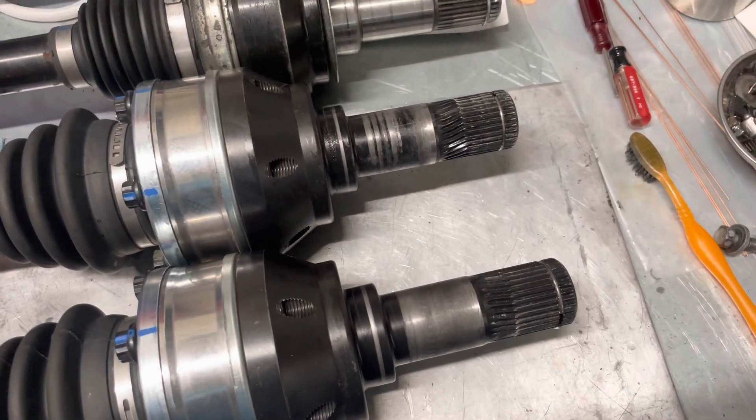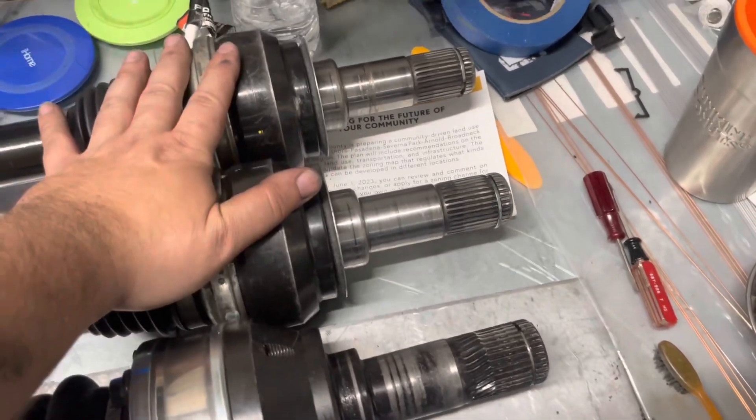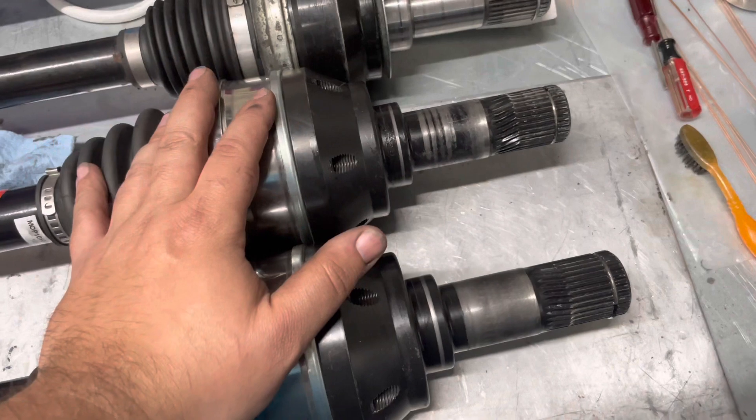That's why I'm putting a fresh set of demon axles back in. The outlaws will be my spares for the hemi shootout, but I'm going to get these repaired.